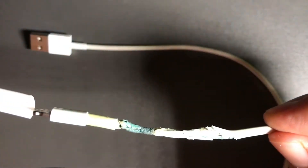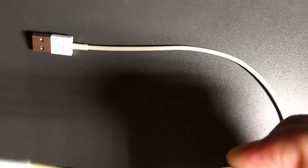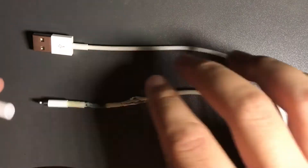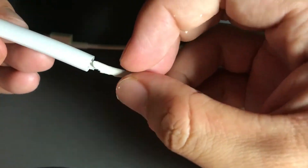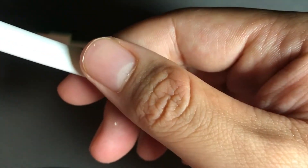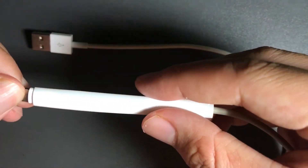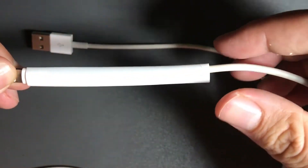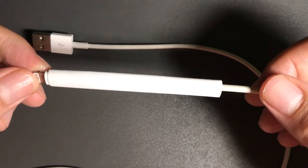Now take out your special tube from the bag and insert it about halfway through — not all the way — so that it covers the part where you want to fix. It should look like this. Try to leave a little bit of space at the tip.